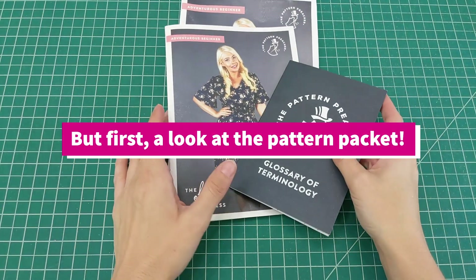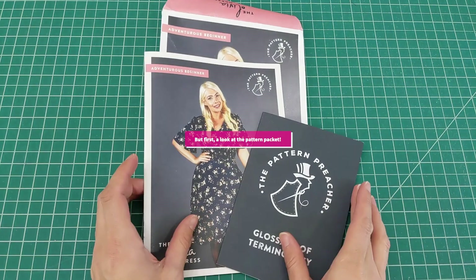Whether you need a zipper will depend on your sizing. I want to let you know that The Pattern Preacher was kind enough to give me a discount code for 20% off — shipping is free. I do not make commission off of this, and this is my honest review. I'm really grateful they reached out because I love this dress. Let's head over to the dress form so I can show you what comes in the pattern packet.